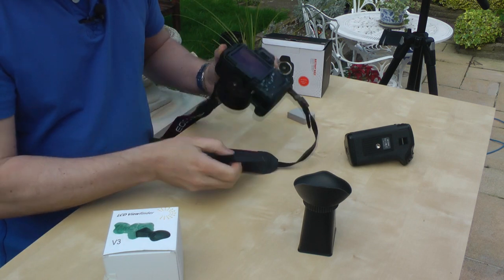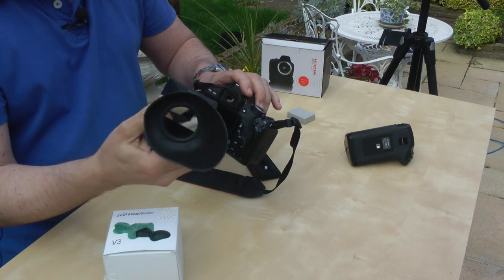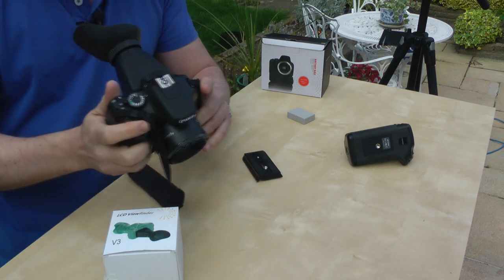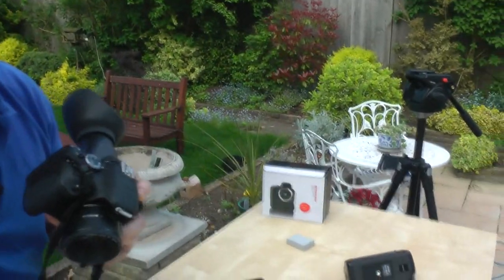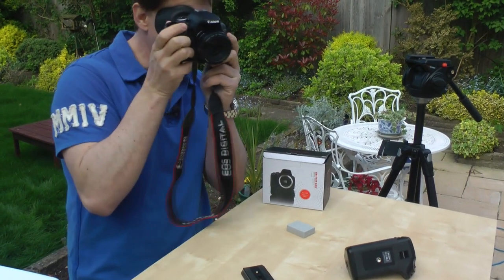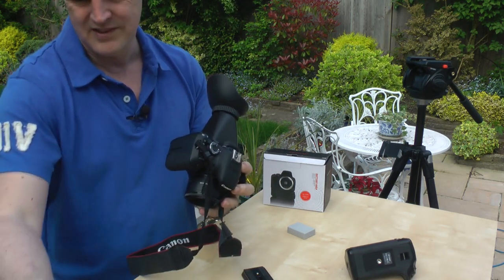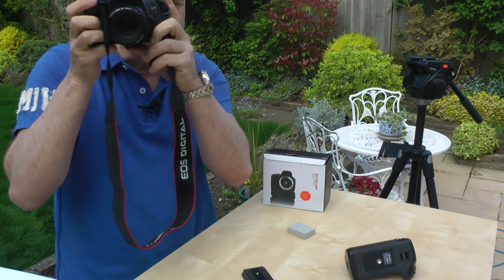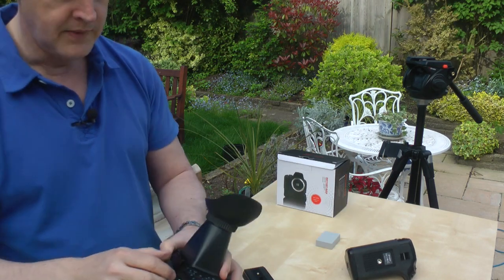Once it's on, it's magnetic — this bit is magnetic — and it goes on either way around depending on how you want to use it. You then have a great viewing screen which gives you stability when filming and magnifies the image roughly two and a half to three times. It makes everything appear much brighter and cuts out all the ambient light outside, so you can see clearly even in sunlight.